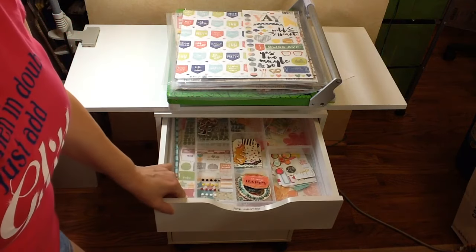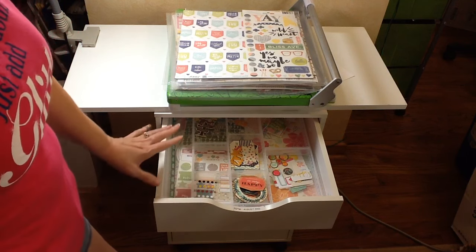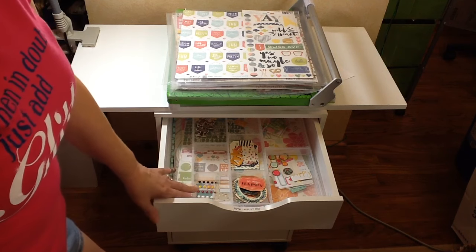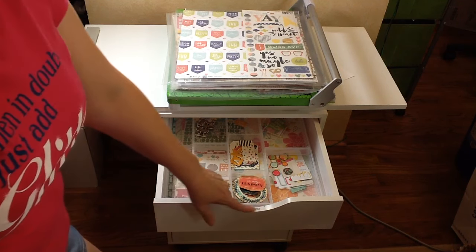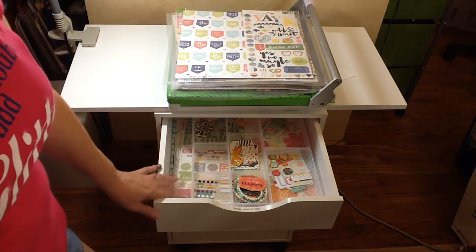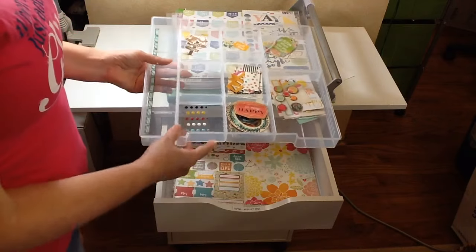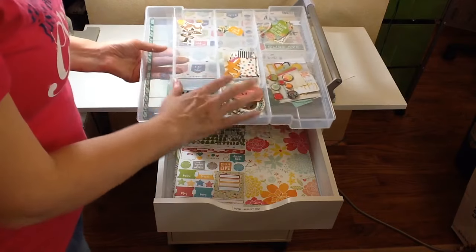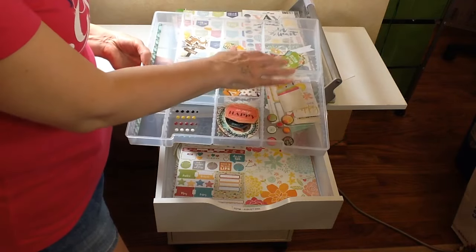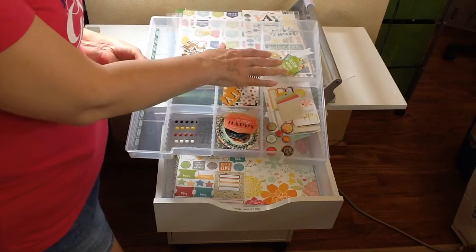This top drawer I use for the main kit, so this is the Flavors of the Month kit. You could use it for homemade kits or whatever you're doing, but I bought this purposely for the Scrap Room kit. I have a little divider from Michaels with removable dividers, and it works great to put all of the embellishments in. For August there were lots of smaller pieces like tags and ephemera, so I put each one of the collections in a different section.